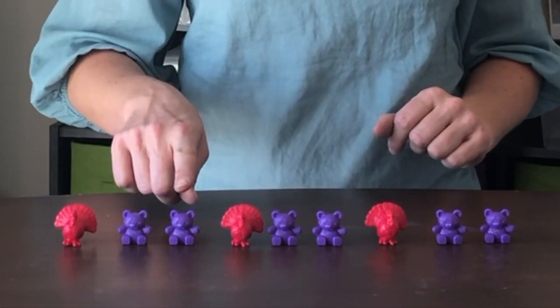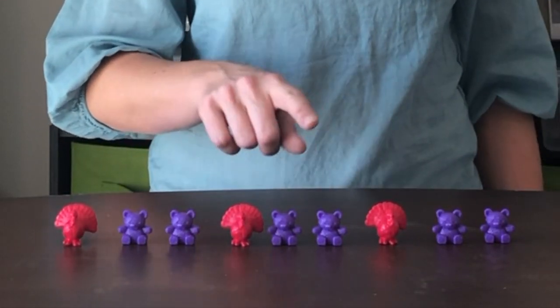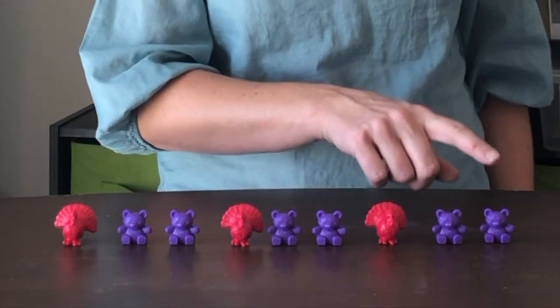Turkey, bear, bear. Turkey, bear, bear. Turkey, bear, bear.